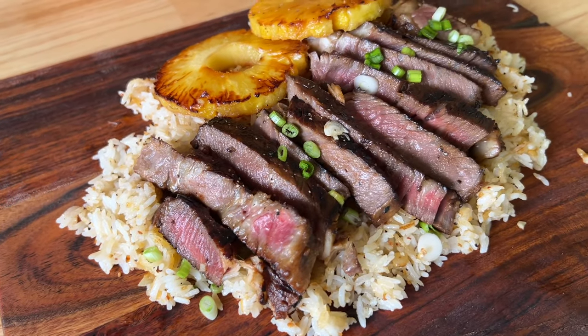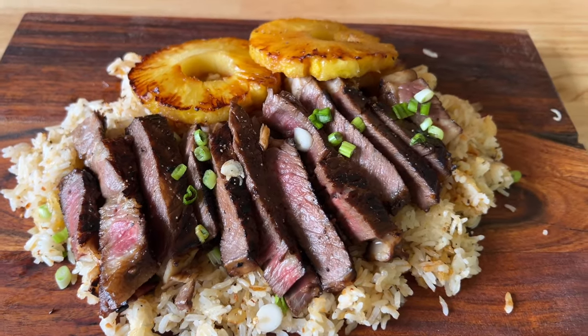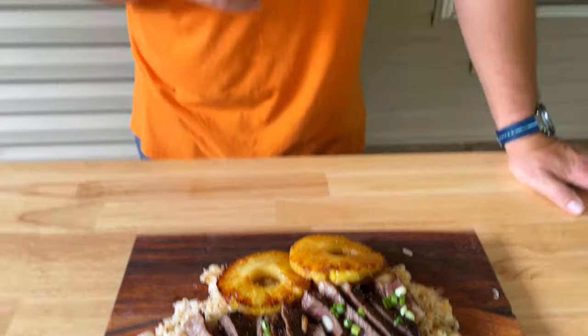Hey guys, welcome to Flat Top King. We just took a ribeye, marinated it Hawaiian style, and did a garlic crispy fried rice along with some grilled pineapple. If you guys want to see how we make this, here we go.